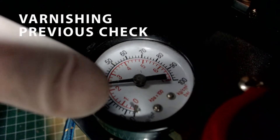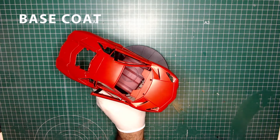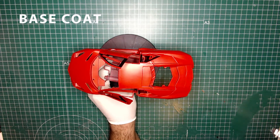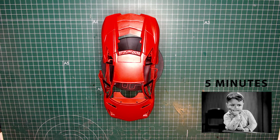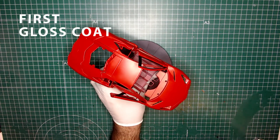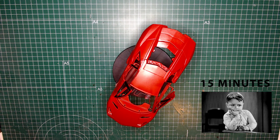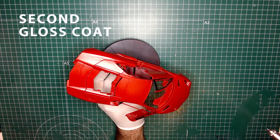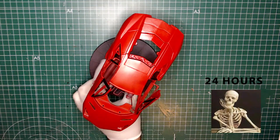Check that the pressure in the compressor is between 2 and 3 bars. Now put on your mask and spray a first base coat, then let it dry for 5 minutes. Continue applying a first gloss coat and wait about 15 minutes between coats — the more coats you apply, the shinier the result will be. Then wait at least 24 hours for the varnish to fully dry.